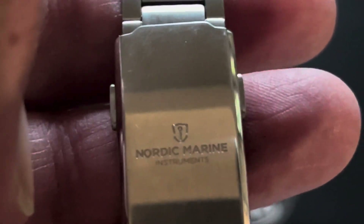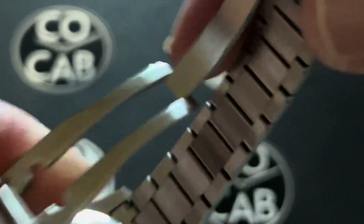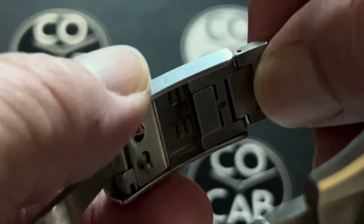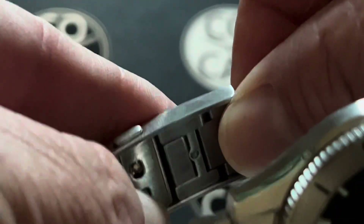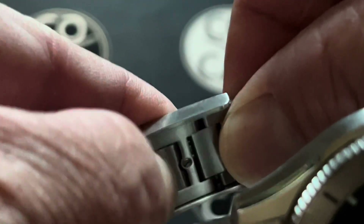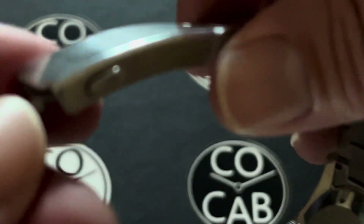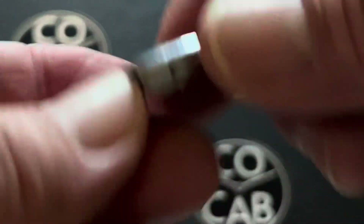Moving down the bracelet, we get to the buckle — it is a signed double clasp, which is always nice. One of the things I really love about this is the quick adjust: you just push it in, and when you want to make it bigger, push this button down and pull it out. It has about a centimeter of adjustment. Good quality construction, nice double clasp, great signature. Very well made.